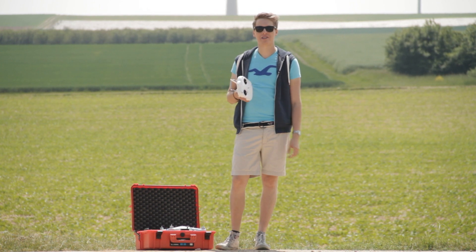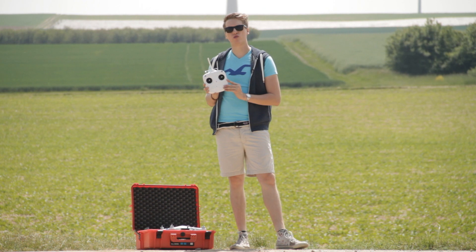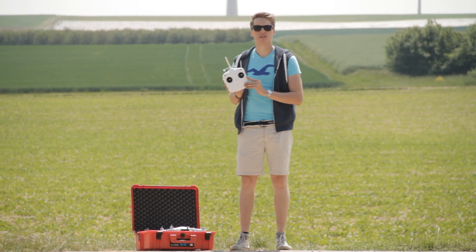Hey guys, what's up? This is Tom from TTT Tom's Tech Time. Today we're going to throw a look at the remote control of the DJI Phantom 2.